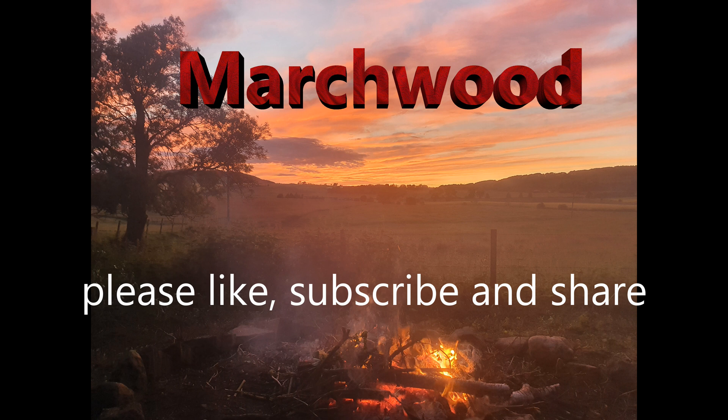Please like, subscribe, and share to see the tank installation and all our future upcoming projects.